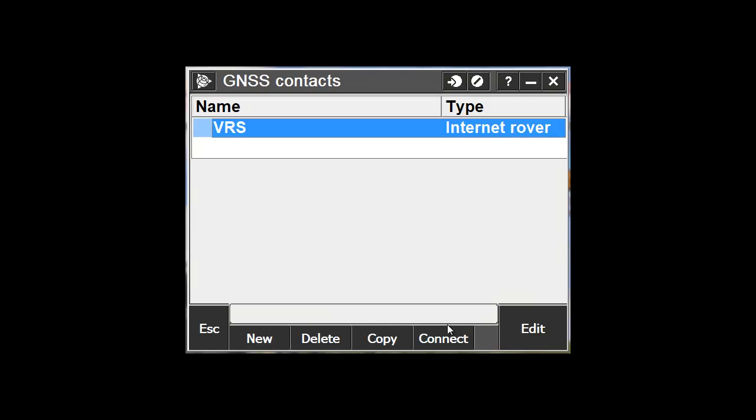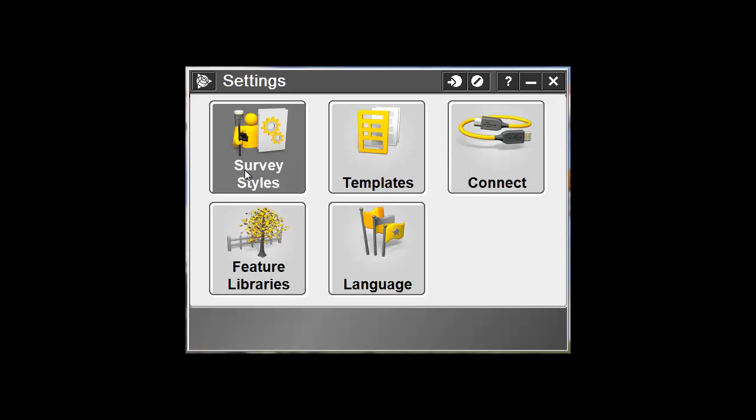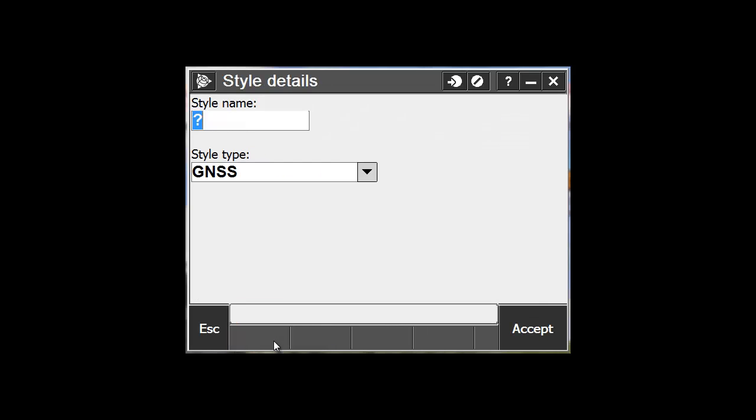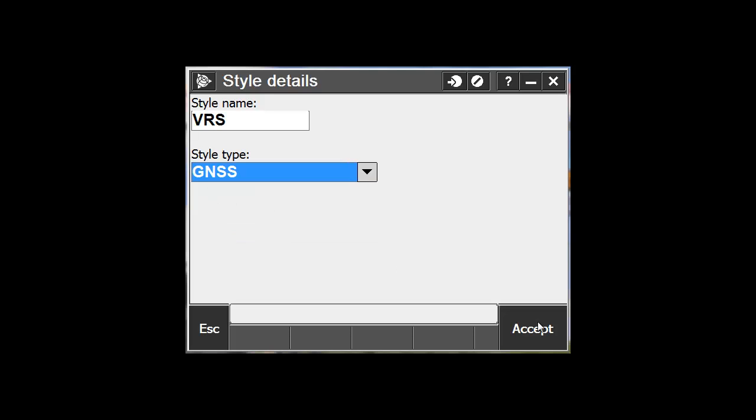You should now see your connection in the list. Pick Escape. Go into Survey Styles, and now we need to create a VRS survey style by picking New. Enter a name for your style. We're still using GPS, so our type is still going to be GNSS. Pick Accept.